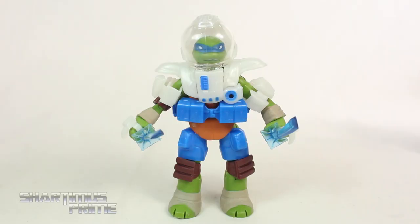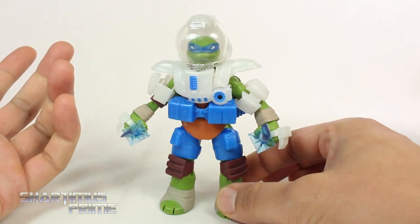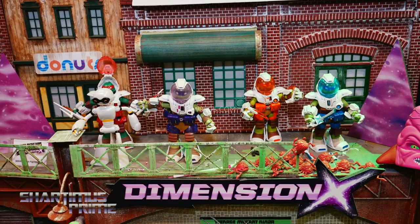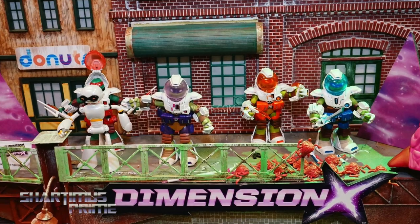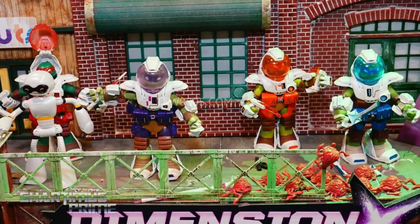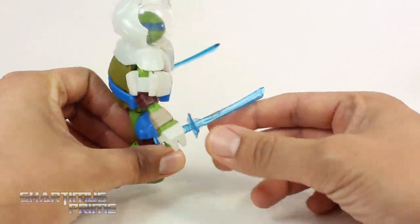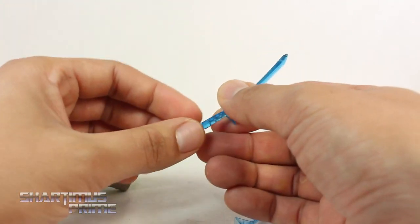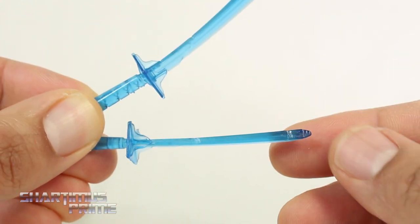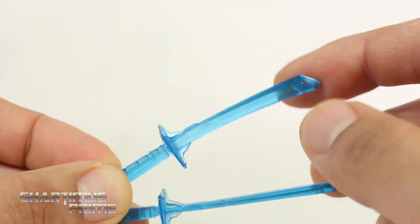Let's take a closer look, starting with Leonardo. These figures are cool but I do have some gripes. As we had seen at New York Toy Fair, these all had boots — but this guy does not have boots, nor do any of the other turtles. That would have really completed the look, because how could you walk around in Dimension X without space boots? The weapons use translucent blue plastic, which looks cool, but one is a little warped — and I think they could have added some white paint at least to the handle.